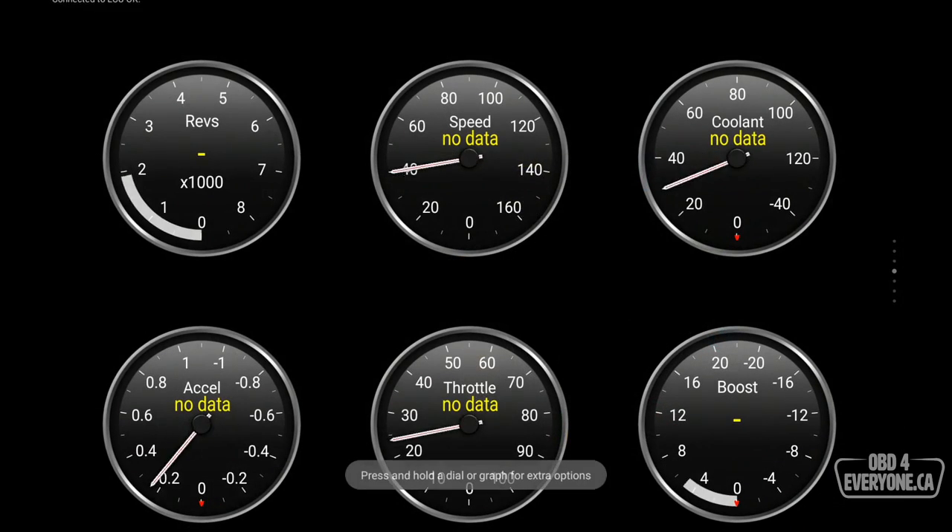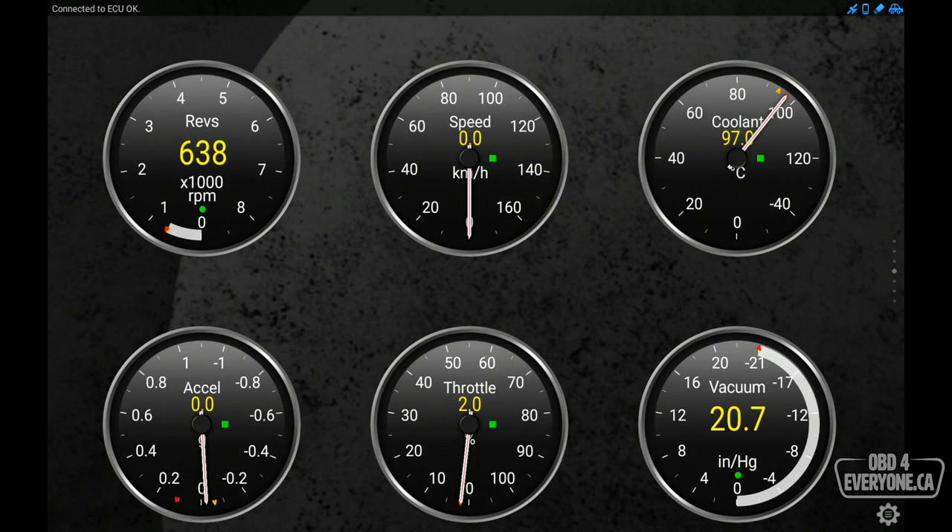Let's go to Real-Time Information — this is one of the standard dashboards that Torque provides. We have our engine RPM, vehicle speed, coolant temperature, acceleration, throttle position, and engine vacuum. If I accelerate a bit we can see things change.